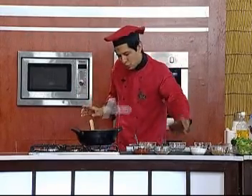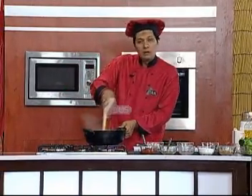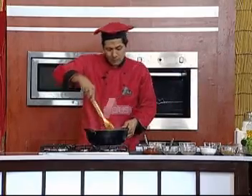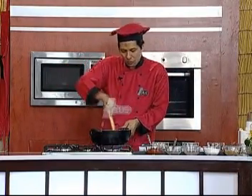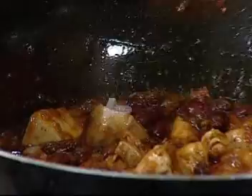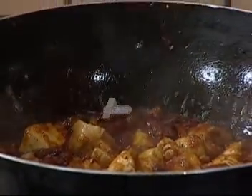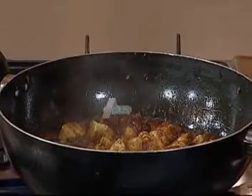Now we will put the beans in a cup — one cup of beans — and put them in the pan. We added some salt and water, and we have added olive oil.